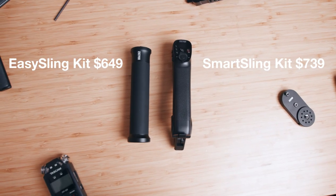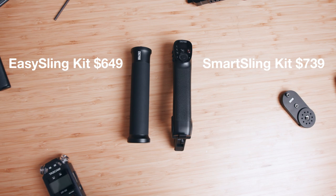Ultimately, which one should you get? Like I said at the beginning, I 100% think you should get the Smart Sling handle because it offers so much more functionality over the Easy Sling. Yes, it is $90 more, but if you're already considering investing in the Zhiyun Crane 3S, you might as well go all out and upgrade the handle too, so you get the most out of your package.